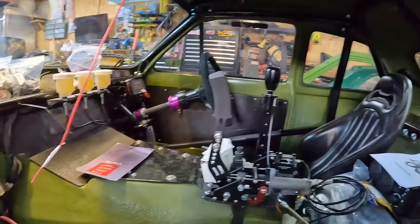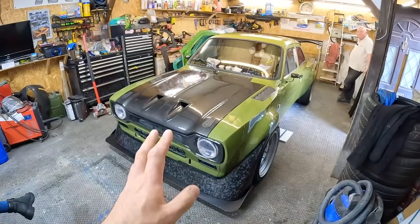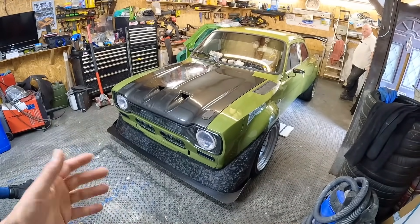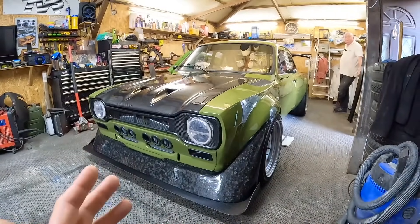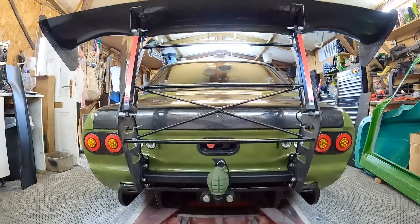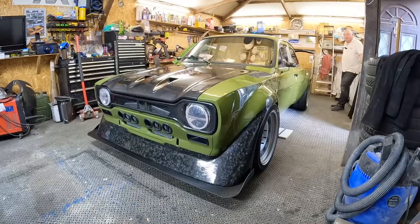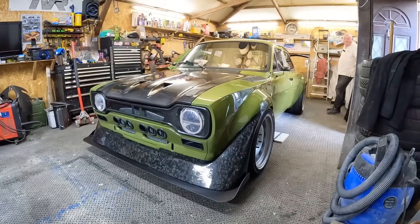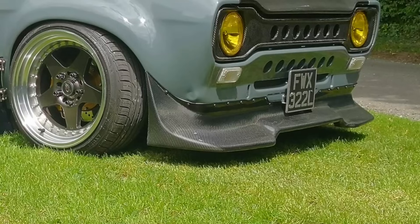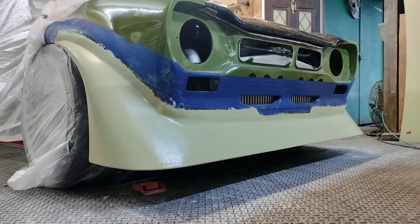It doesn't look like stuff has just been slapped on - there's a lot of thought gone into it. Gary changed his mind on the wing twice, and on the front end too - he was going to use the old front spoiler but made the wings wider so it wouldn't fit anymore, so he just made another one. Look at these little touches - sort of brake ducts where the indicators would be on a normal Escort, because Gary's got aftermarket headlights with the indicator function in them. Even the holes along the front panel have nice trim pieces. He tried making them in carbon but they're a nightmare, so they stay in black. You can see the intercooler through there.